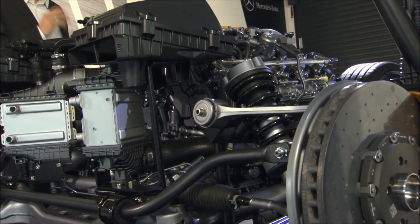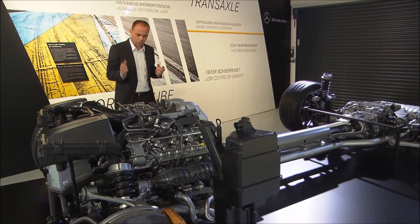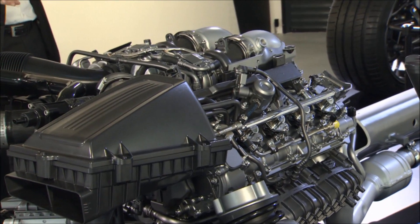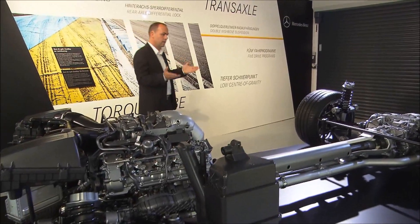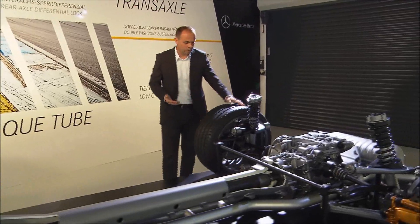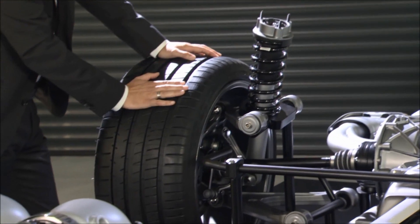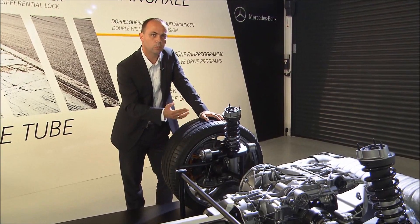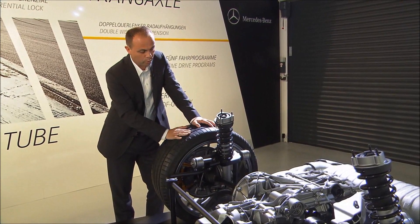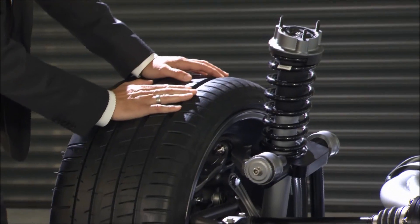The key advantage for driving performance is the low center of gravity, achieved by the dry-sump oil application that we have here. The axle setup itself is also very important. We have a very direct linkage of the damper to the wheel, meaning any wheel movement is directly translated into damper movement, so we achieve perfect wheel control for maximum performance and comfort.